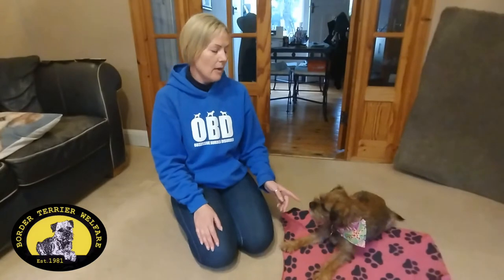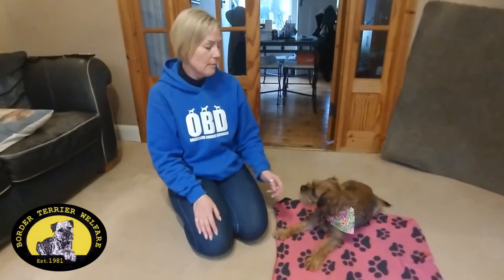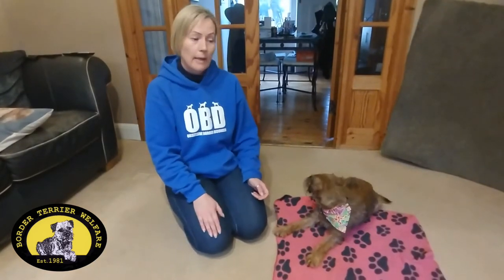Hi, I'm Vanessa and this is Leo. He was originally from Boulder Terrier Welfare. We adopted him approximately four years ago and we're going to teach you how to roll over in a blanket.